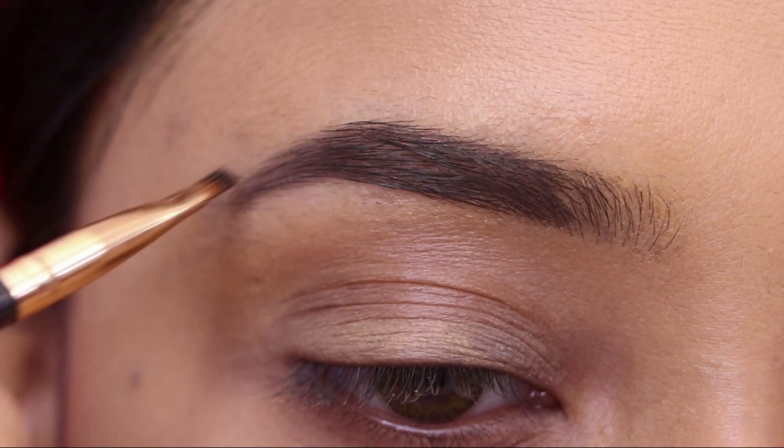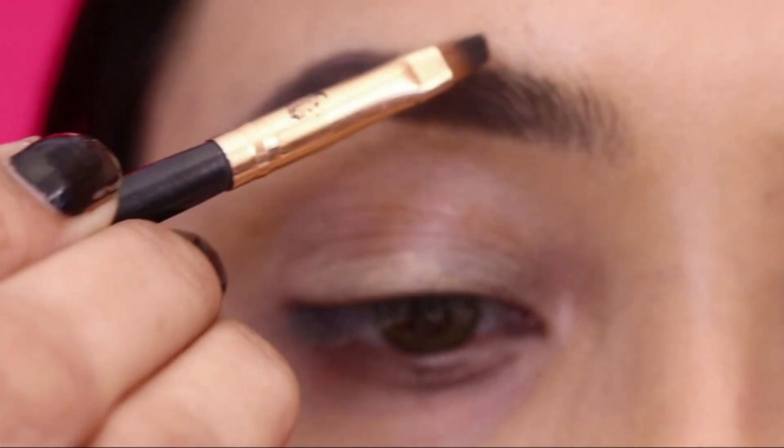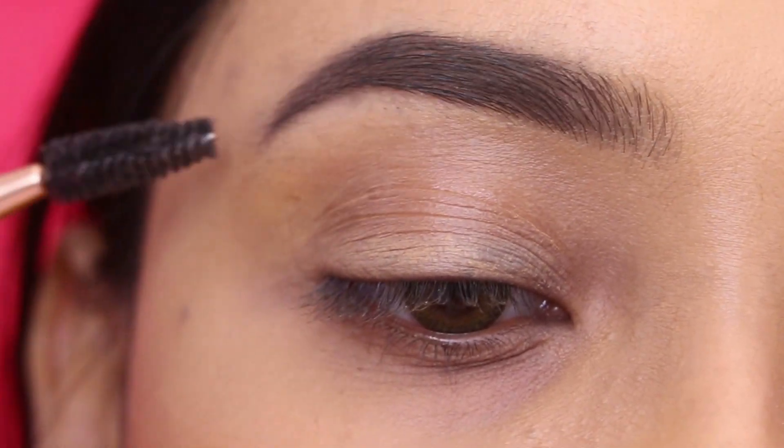I will use an angle brush. In the front section, I will use a little product. Then I will blend the eyebrows properly.